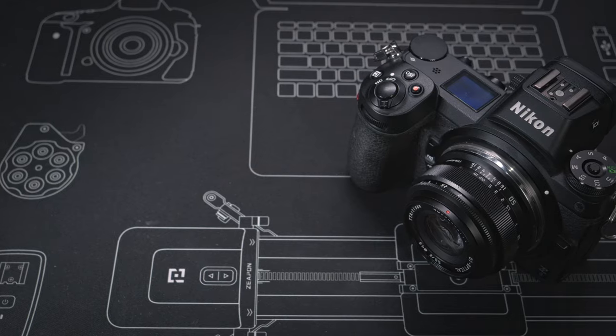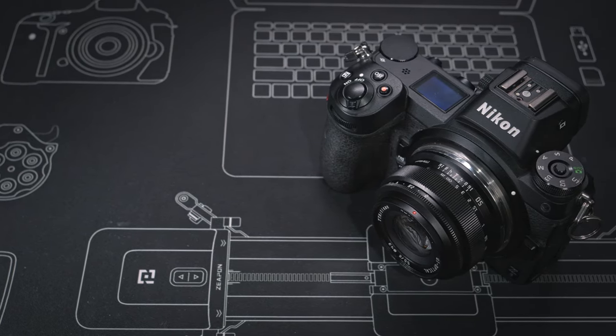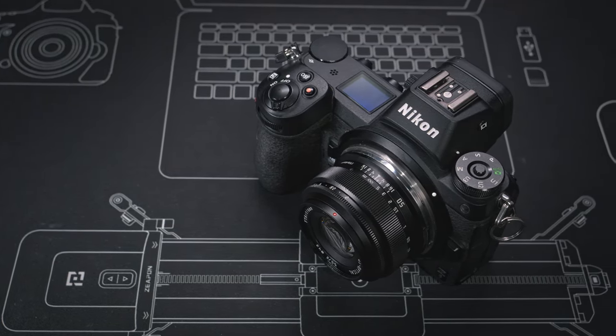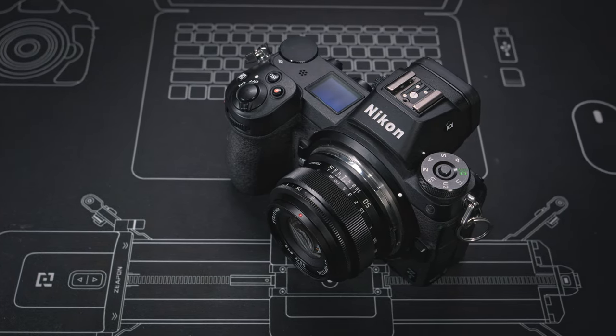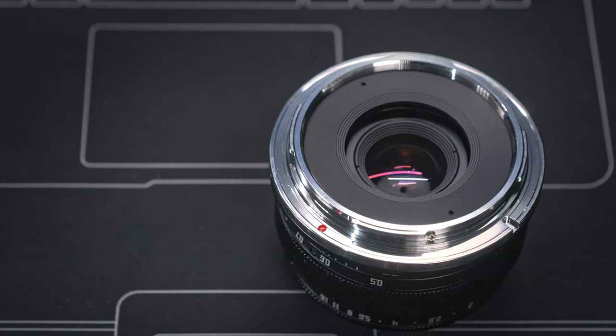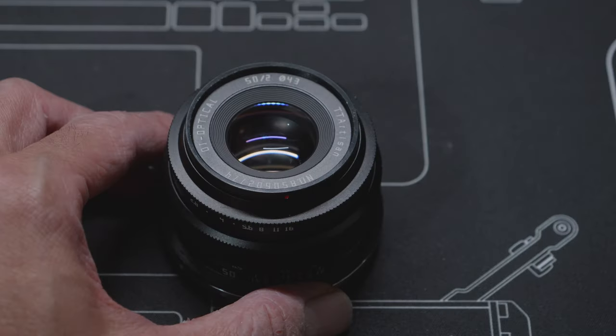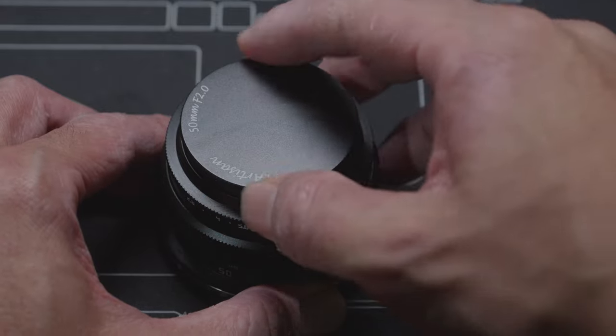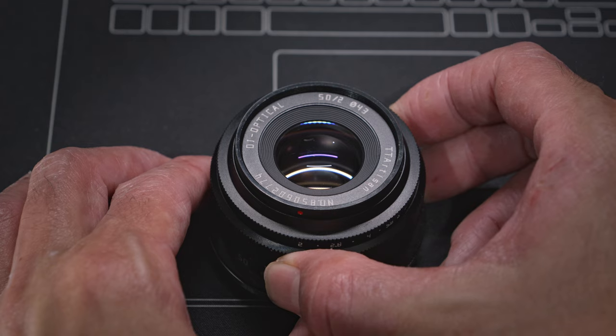The biggest selling point of this TTArtisan 50mm f2 lens is definitely its pancake compact design. The lens is approximately 3.5 centimeters thick, so it is really compact — much smaller than pretty much every 50mm full frame lens I have tested on this channel over the last few years. One key difference is that this is a fully manual focus lens and a fully mechanical lens with no electronic contacts. The lens has a full metal construction — pretty much everything you can see and touch apart from the glass is made of metal, including the screw-on front metal lens cap and the metal lens mount.